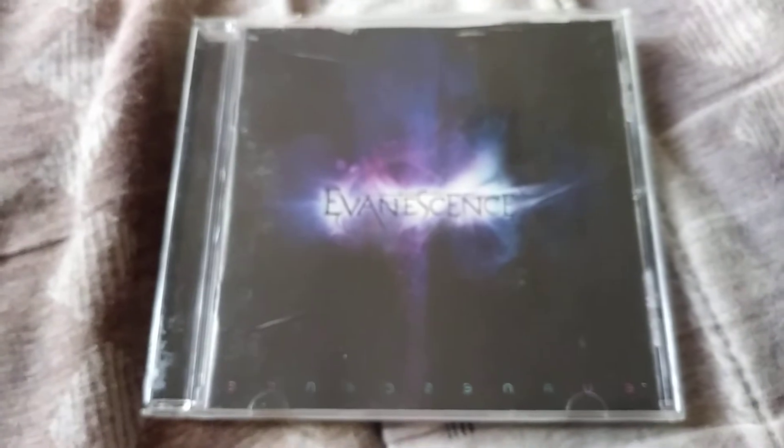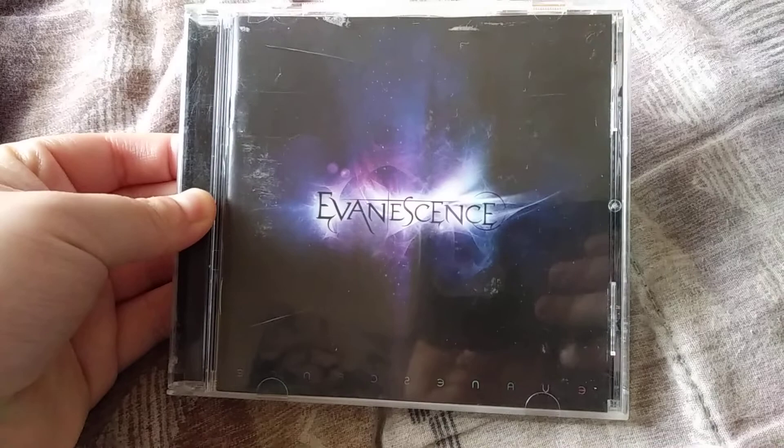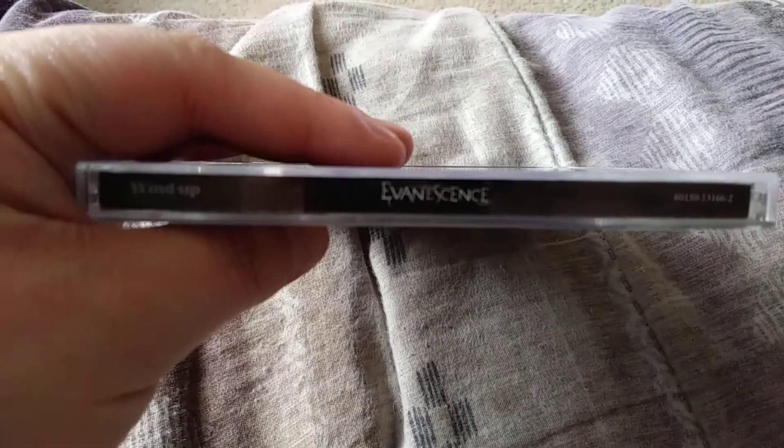Alright, so there's the front cover — pretty cool stuff, pretty dope design, pretty fresh. There's the side right there, the other side is pretty much the same thing.